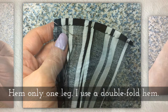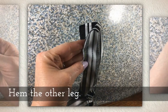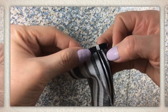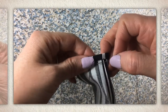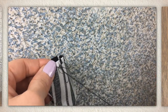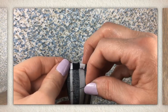Hem only one pant leg using a double fold hem. Sew the inseam from toe to crotch and from crotch to knee, stopping at the knee. Then hem the other pant leg. I'm using the whip stitch to do my hemming — I have a tutorial for that linked below this video. One helpful tip: check every now and then to make sure your hem is even by joining the two pant legs to see if they're the same length, then make adjustments as needed.